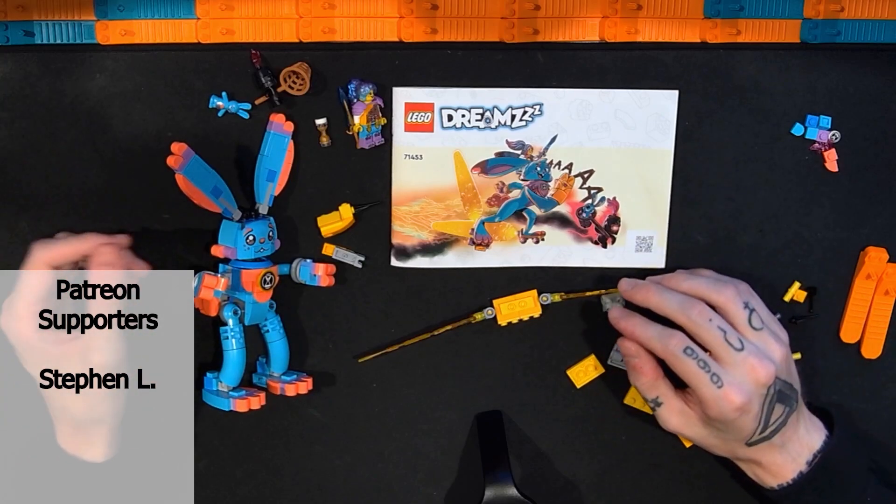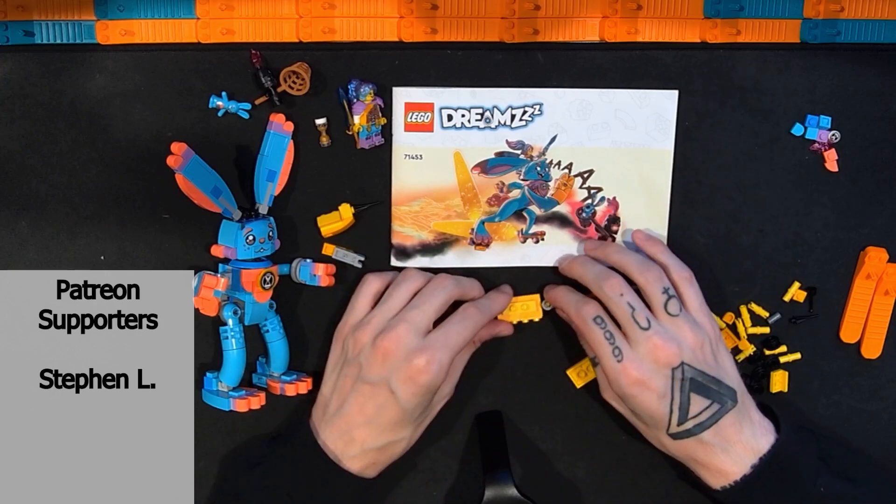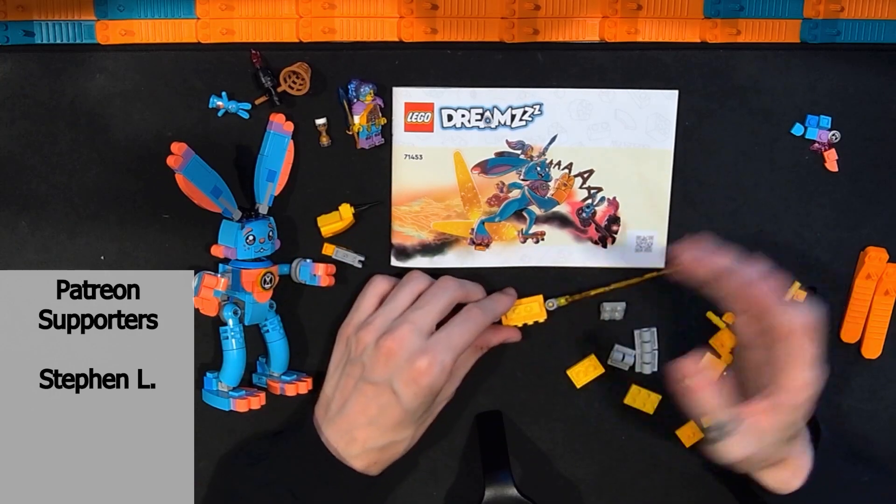And then just tons of other Lego sets from all different themes, shapes, sizes, price points, and piece counts — tons of different stuff. And some different Lego content besides builds and reviews coming up as well.